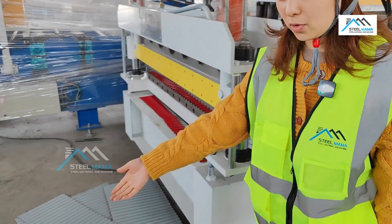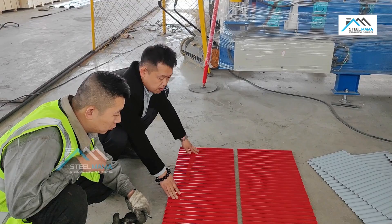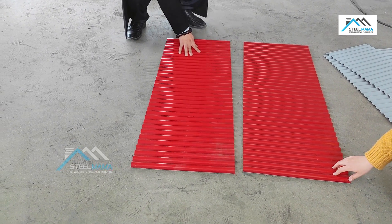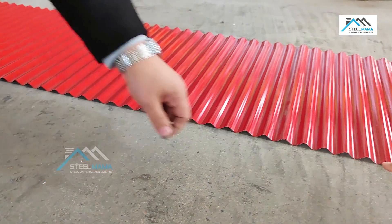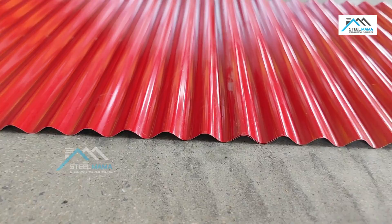You can check the flatness of the sheet. We will measure — you can check the sheet. It has a very small curve, it looks very nice. The machine can make different colors — you can buy different color coils. You can see it is a very perfect shape.